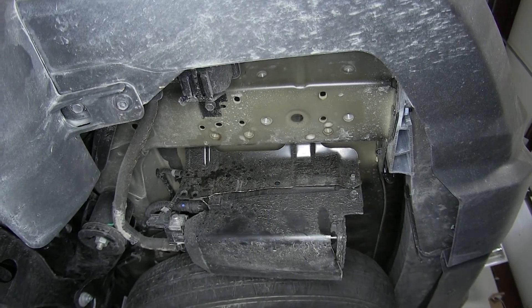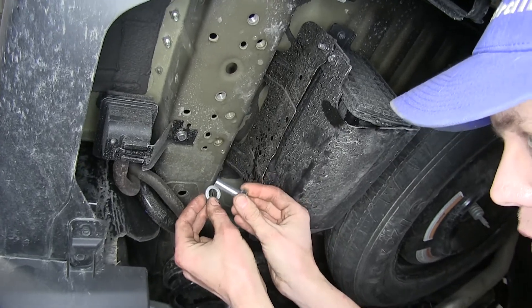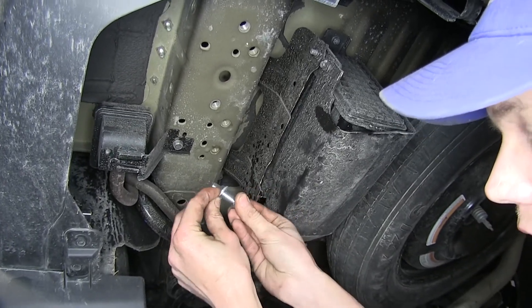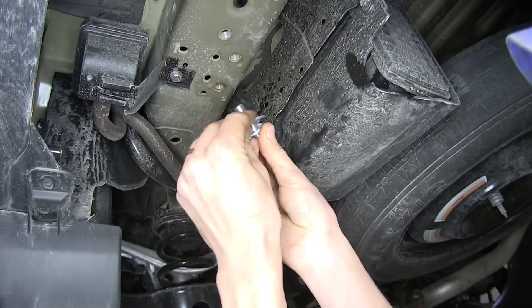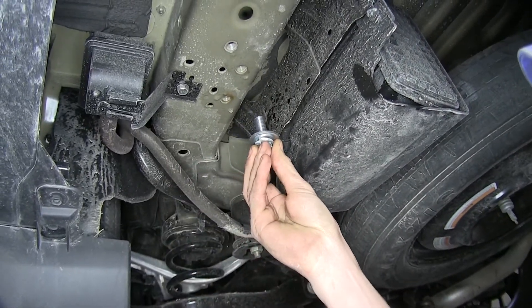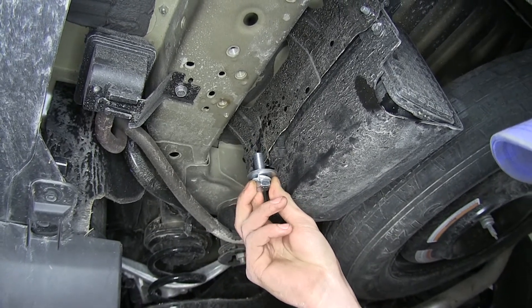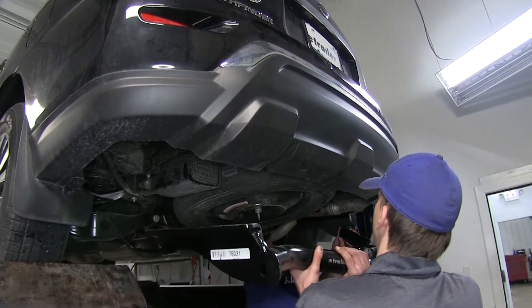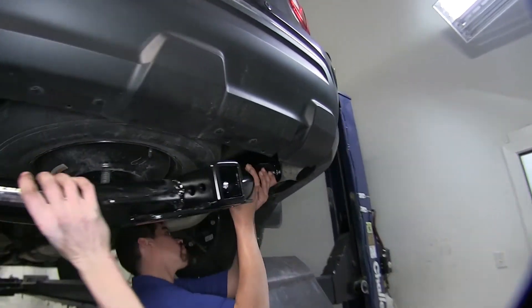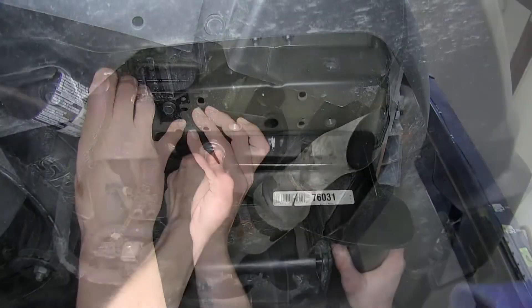Make sure we do the same thing on the other side. Our hitch is held in place using six bolts with a lock washer and a flat washer — they're all the same. We'll get all of our hardware set up, grab an extra set of hands, raise our hitch in position over the exhaust, and secure it with the hardware.